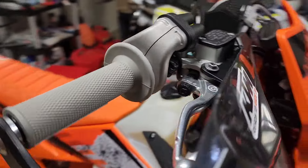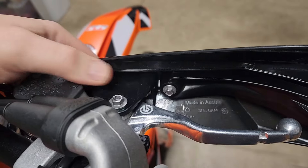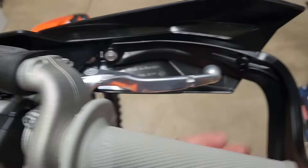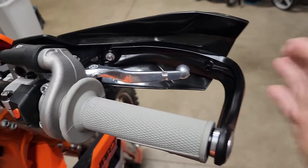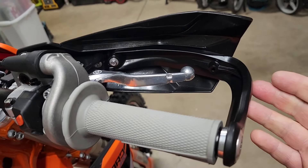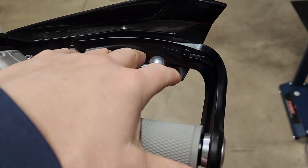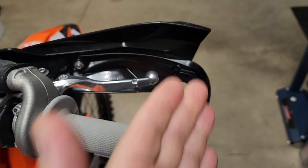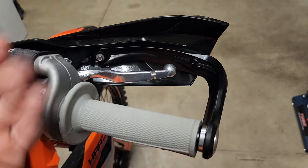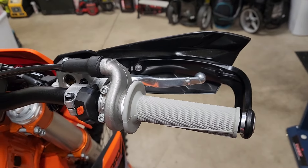The ones that came on the KTM 300 XCW are fine. They just kind of bolt on to this perch area here. They don't go to the handlebar. They're plastic, but they're pretty strong. I've laid the bike over lightly a few times and they didn't break. But sometimes where I ride in the Pacific Northwest, there's trees and things get narrow. These could catch, so I was looking for something a little narrower that might deflect better. So I'm going with these Molecule handguards.